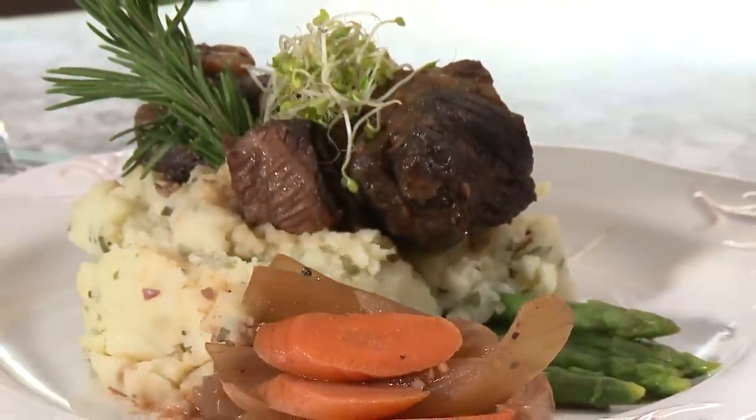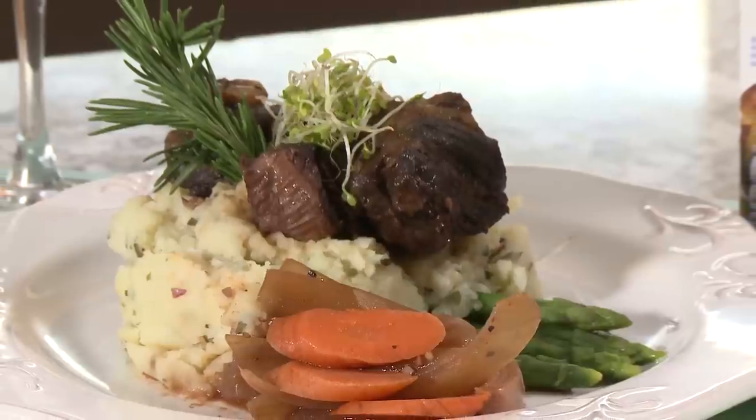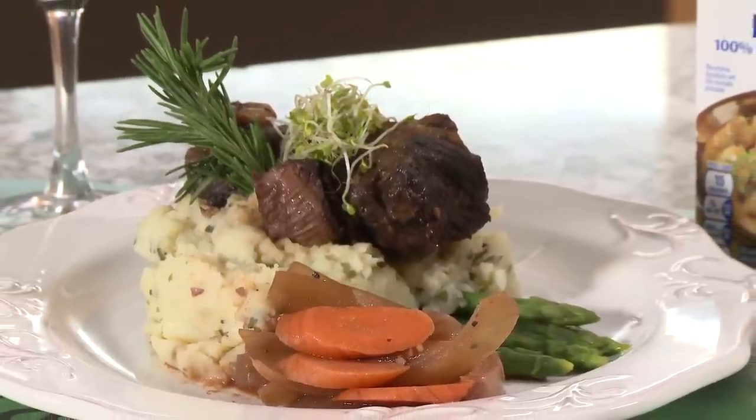Serve these amazing beef short ribs with some seasonal root vegetables and Yukon Gold potatoes or another garden-variety waxy spud.